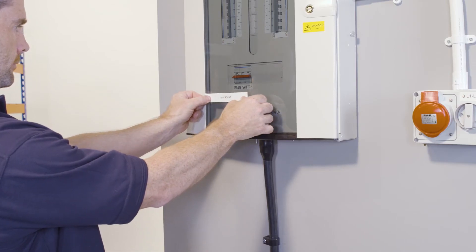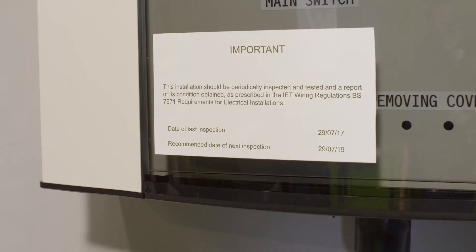Repeat this process for labels 2 and 3. Now that the labels are printed, you can apply them sequentially to the relevant unit, creating one larger compliant label.